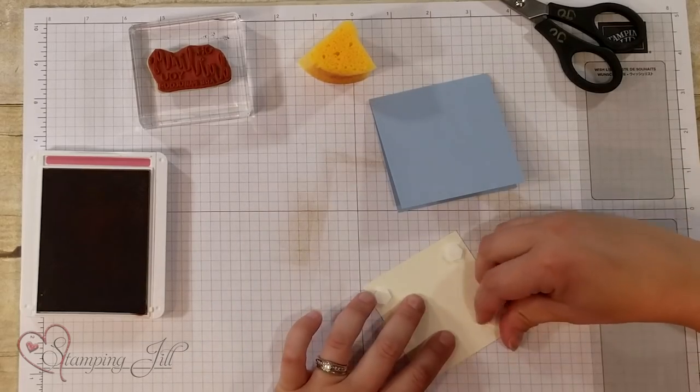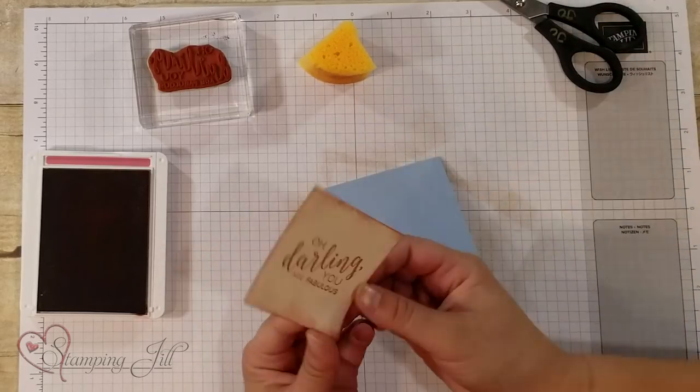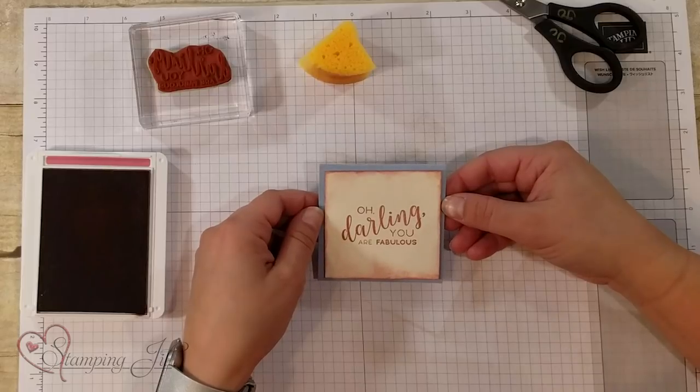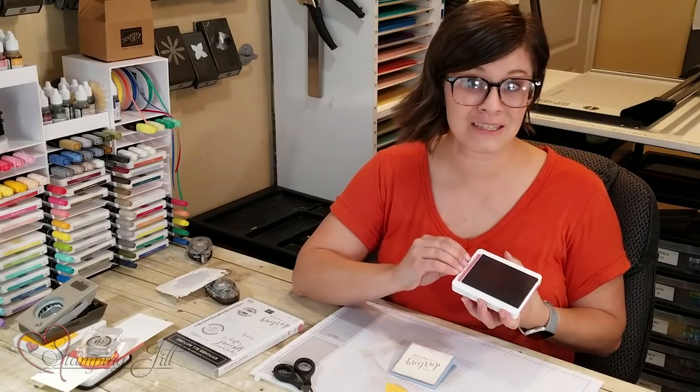Then I'm just going to put that right on top here and pop it up with some dimensionals — we all love dimensionals. Cute, simple card — 'Oh darling, you are fabulous.' Love it. So that's how to use the Stampin' Sponges.